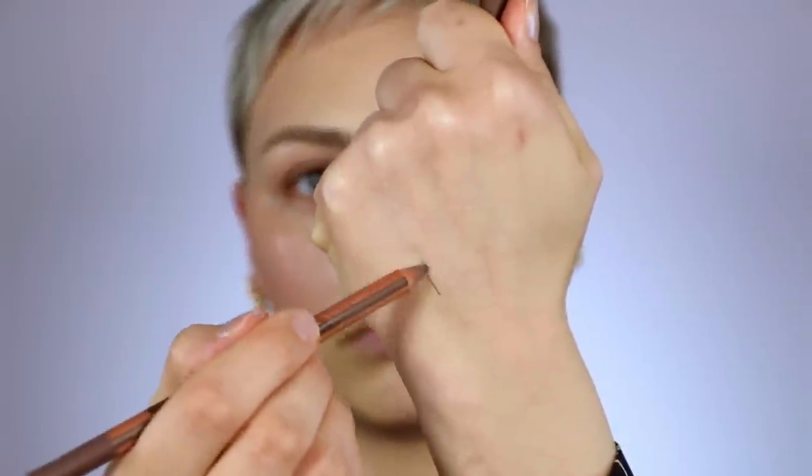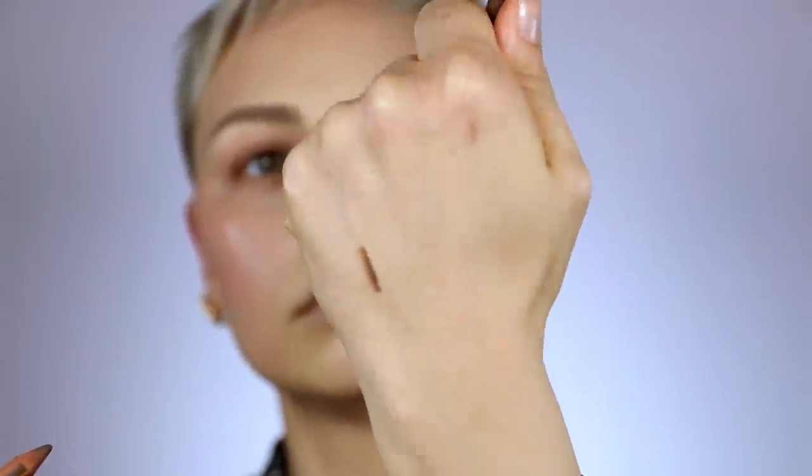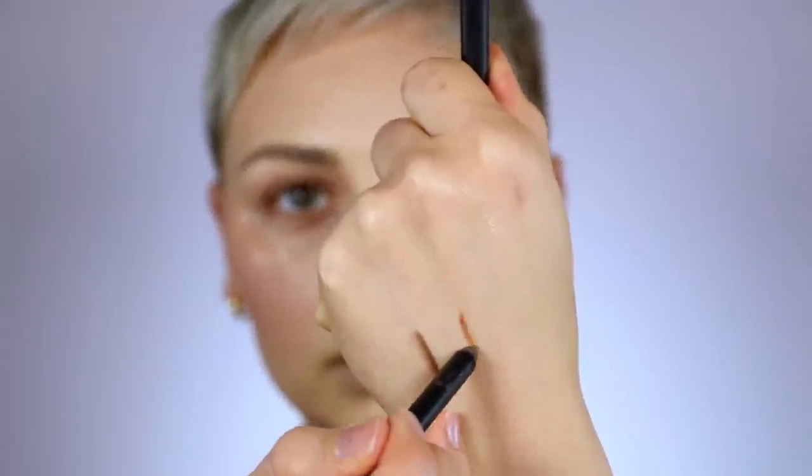I've got the Makeup Forever Artist Color Pencil in the shade Endless Cacao, which is just like a cool-toned, contour-y kind of color. And then you can use pretty much any nude lip liner that you want, but I use this one — Velvet Sands by Veve, Jamie Genevieve's brand, which is just a nice warm nude.